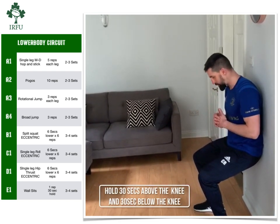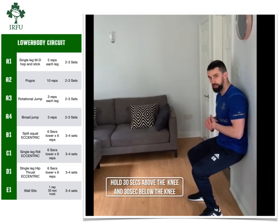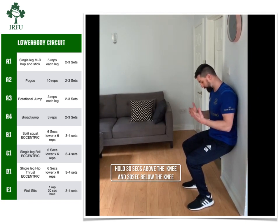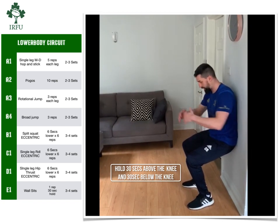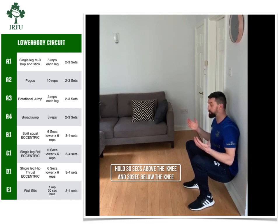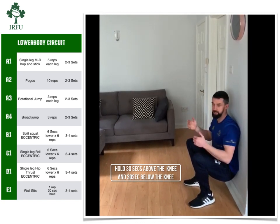A good little finisher you can do at the end to build more time under tension through the legs is a wall hold. Start with something like 30 seconds in each position — by each position I mean 30 seconds with hips above the knee and then 30 seconds with hips below the knee. You can build on that time by about 5 seconds in each position per session that you do.